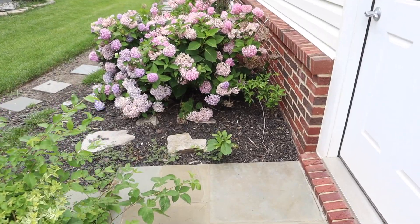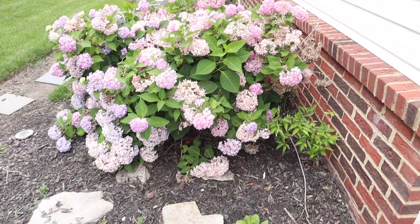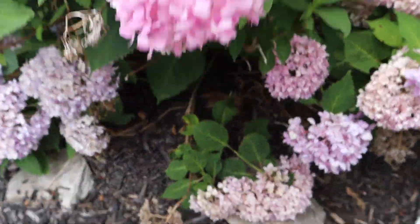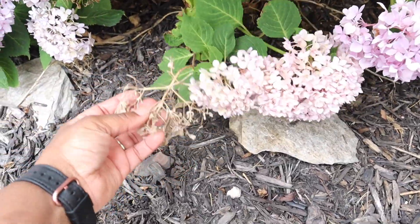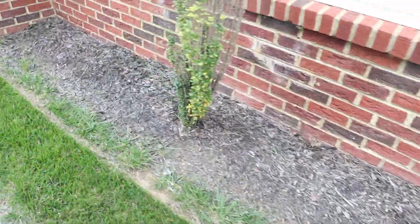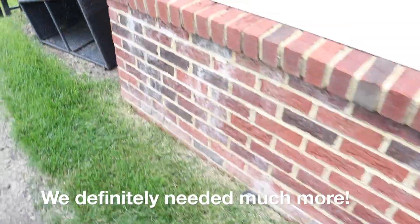Here's my hydrangeas that I was telling you guys about. So there are some that, you know, these are fine, but like this one. Of course, we're going to do all this mulch too. We hope we don't need any more mulch, but we might.